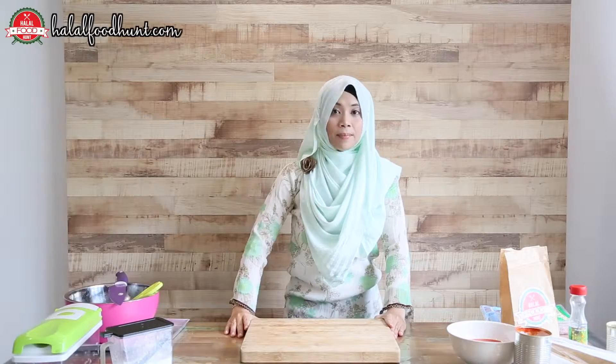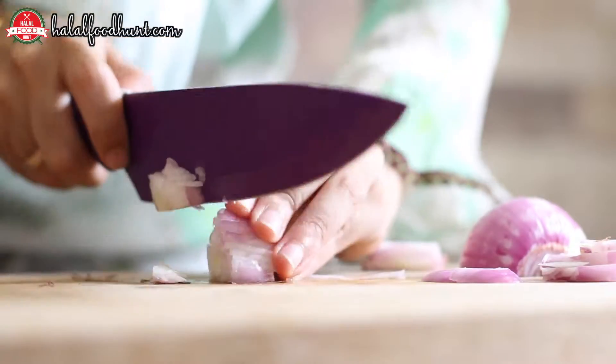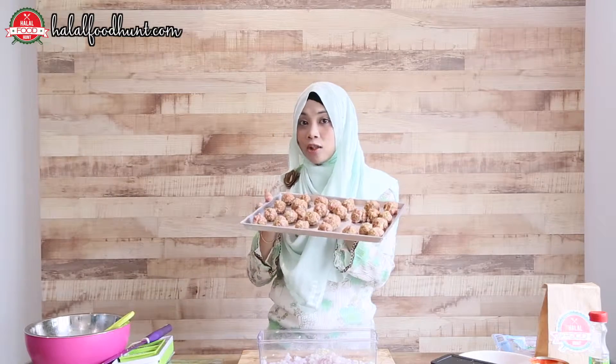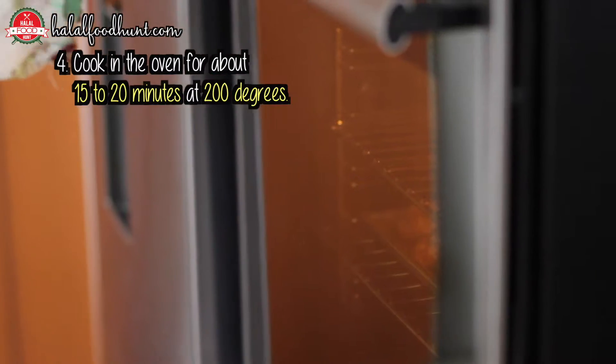For the second part, we need to chop two different ingredients — the red onion and the garlic. After we have done prepping all the ingredients, we need to put these babies, the meatballs, into the oven at about 200 degrees Celsius for about 15 to 20 minutes.